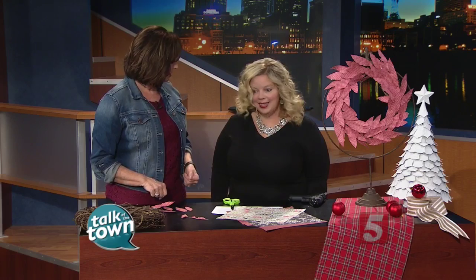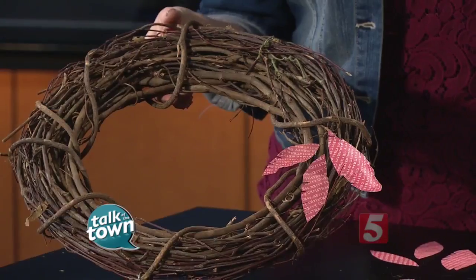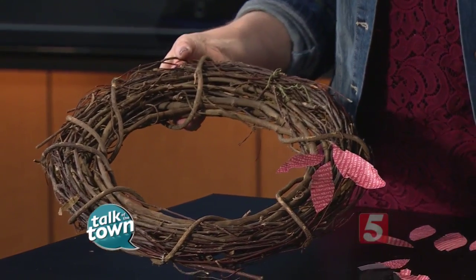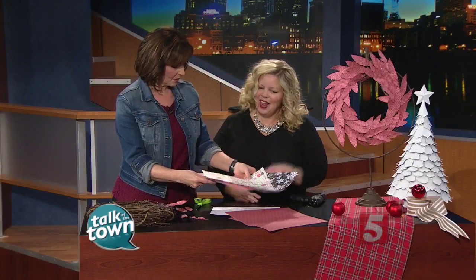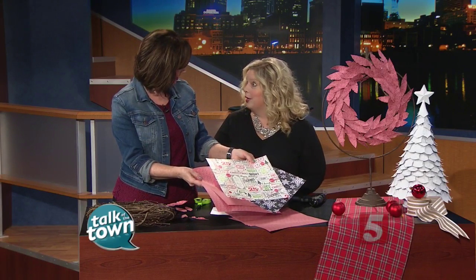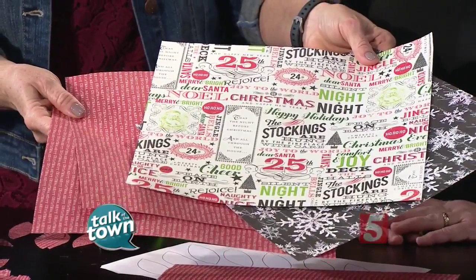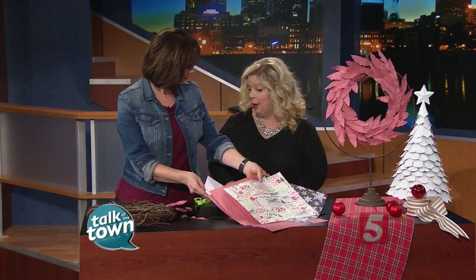This is something the kids can help with as well if they can cut safely with scissors, and really it takes only a few minutes. You want to start with a simple grapevine wreath, and you can find these at any craft store. They come in a variety of sizes, so just purchase the grapevine wreath you want as your base. We're starting with scrapbook papers — the kind that have words on them adds just a little something extra. Another fun idea is to take your old Christmas cards and recycle them, or you could use sheet music or even old vintage book pages.